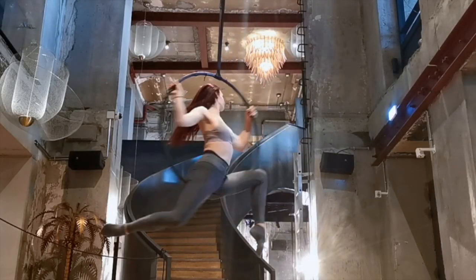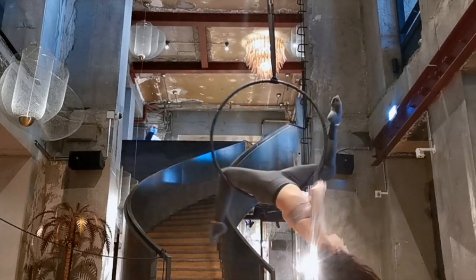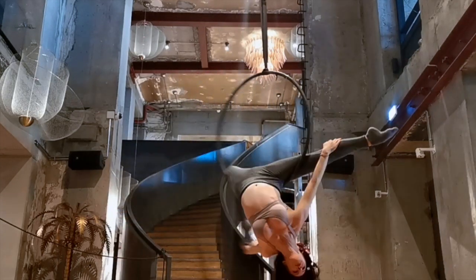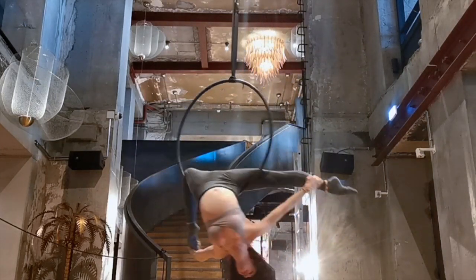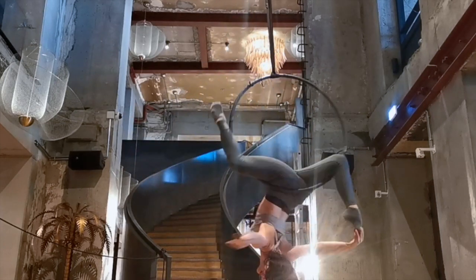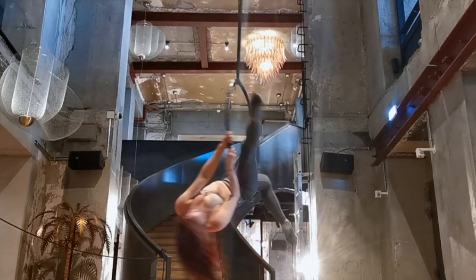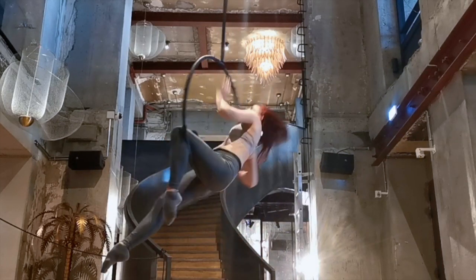I'm going to start off this choreography by turning my hips to the side, laying back, and going into a stag gazelle. This is just a nice way to mix up the gazelle that we do all the time. I'm starting with both knees bent in a stag position, then I'm stretching my front leg and grabbing my front foot while also grabbing my back foot. I let go and then I sit back up into the hoop. Try to have that leg straight as it's coming down to sit you back up, and remember to arch your back as you come up — don't let your head come first.